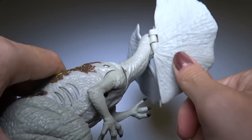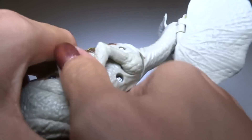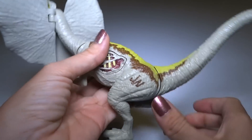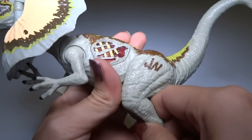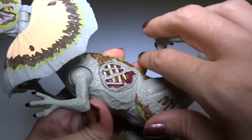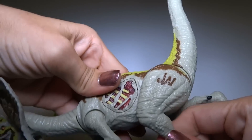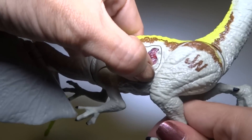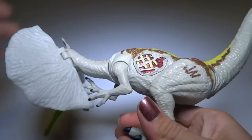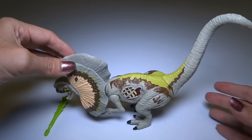How poseable is it? The arms can go all the way around. The legs can almost go around except the body gets in the way. It's pretty poseable — that's about as far up as it goes because of the body right here, and that's as much as it can bend down.